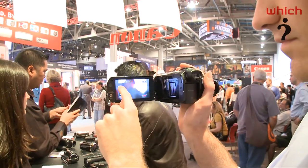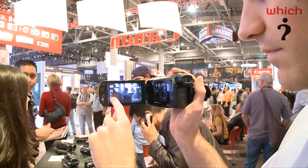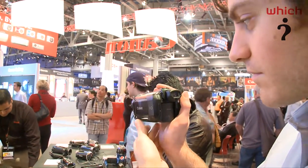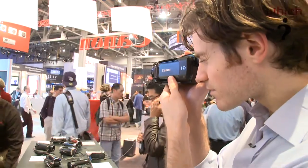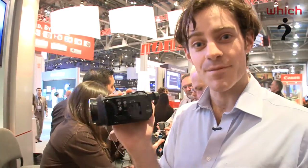Another benefit is if you're using the zoom. This model has a 10x optical zoom, and as you zoom in on things, little wobbling hand movements become greatly exaggerated. By pulling out the viewfinder and using that as your means of recording, it's much easier to keep a steady hand and you can see things in bright daylight conditions.